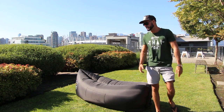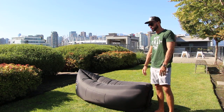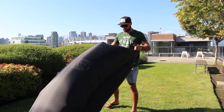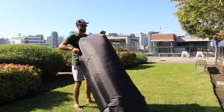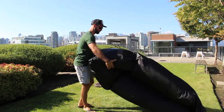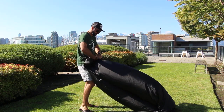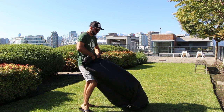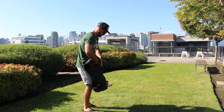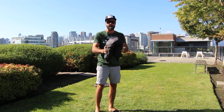What I like about this bag too is it keeps air in it, so as you're in and out of it, you don't have to continually keep rolling it up. It's quite easy to let the air out of as well — just unbuckle it, unroll it. There you have it.